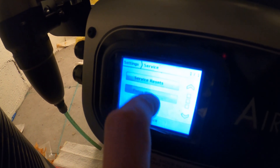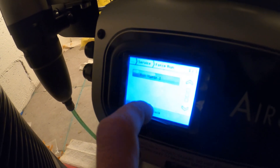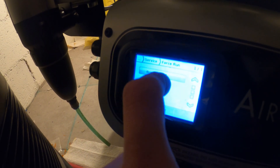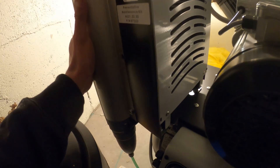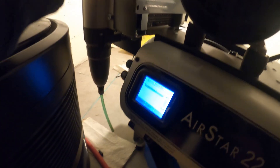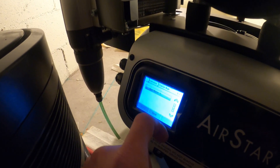Let's run this thing. I clicked force run — it's not doing anything. This thing isn't hot or anything. Supposedly there was some kind of leak. Clicking to run the motor doesn't do anything.